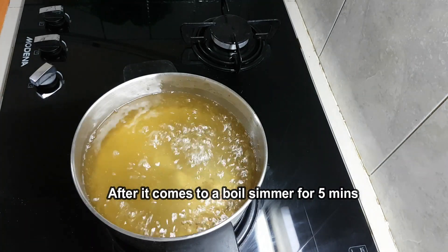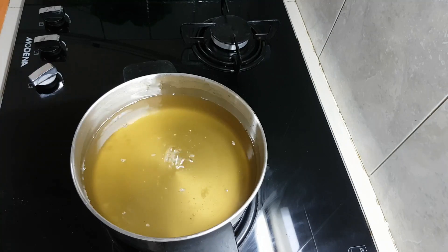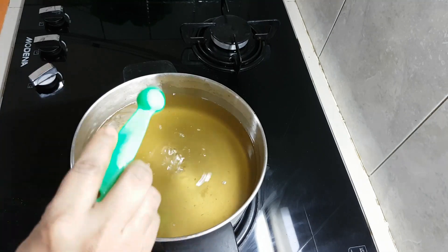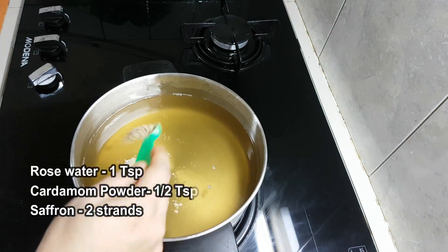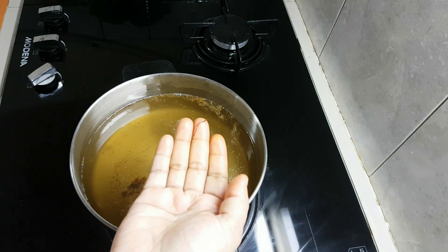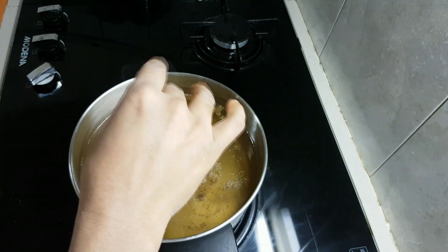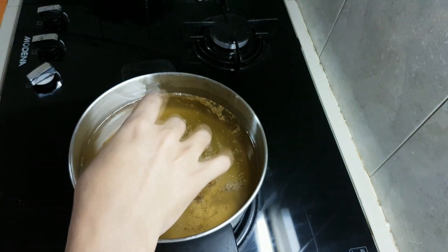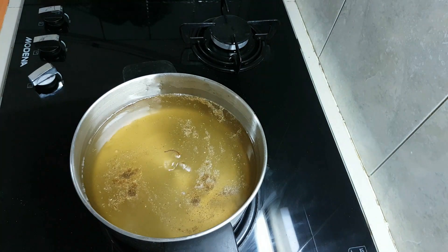While the syrup is boiling, the gulab jamun will absorb it well. Now add 1 tsp rose water and 1 tsp cardamom powder. The rose water is optional. Check the syrup consistency.